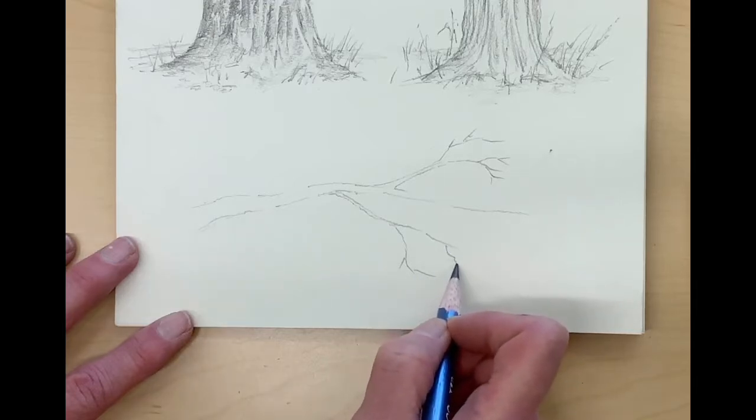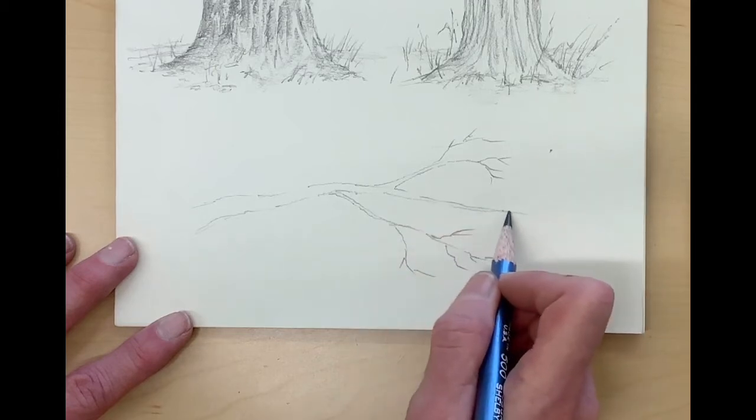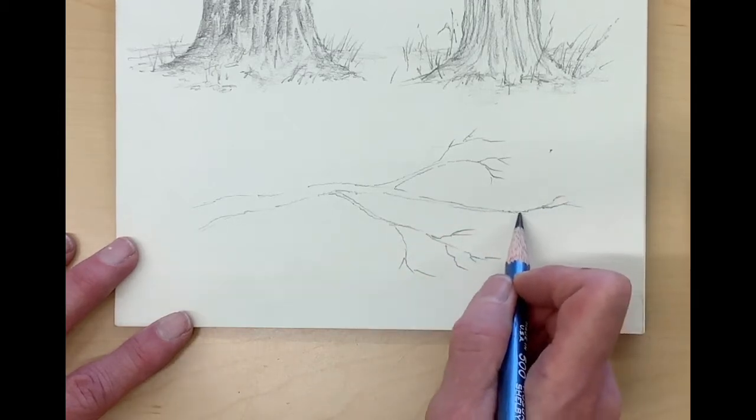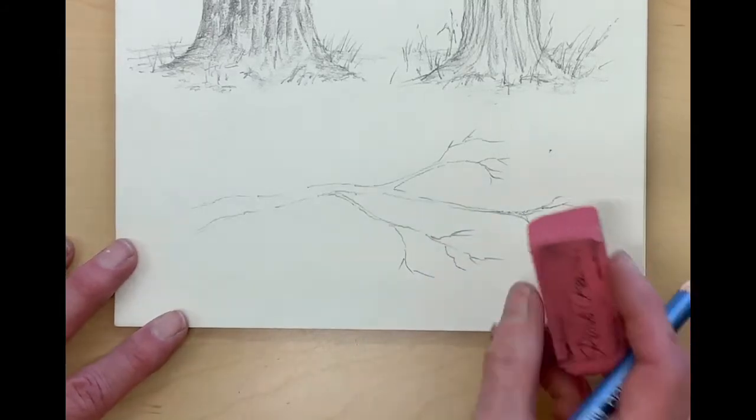Concentrate on adding things in a random sort of way so that it looks natural, because as we've talked about, nature is random. Just start with the branches and then we'll put the leaves in in just a minute.